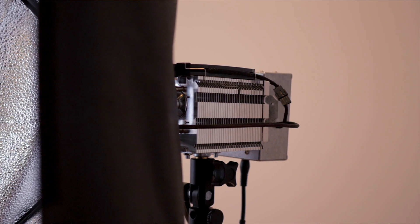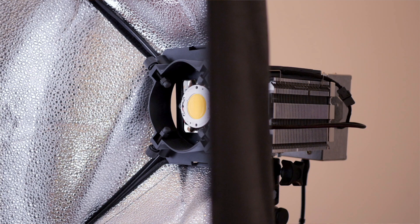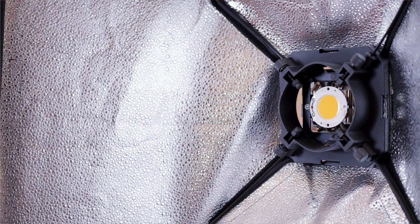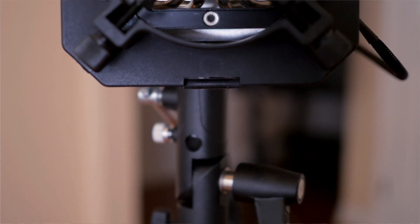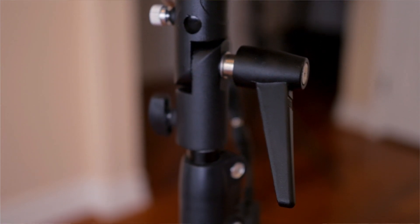Moving to the front of the device, you'll see that I've attached a mount that's meant to be screwed onto a speedlight. This allows you to easily add or remove a reflector, which can then be covered with a diffuser giving you a really nice soft light look. I've mounted it to a light stand by attaching an umbrella mount to a 3/8-inch thread on the bottom of the build, which allows the light to be rotated and pointed up and down.